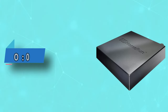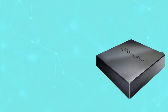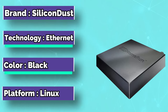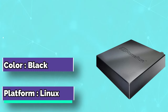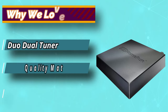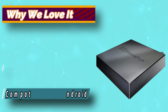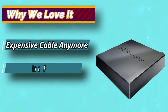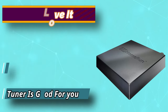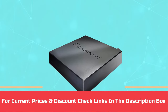Number 2: Silicon Dust TV Tuner. Silicon Dust provides tuners made of good quality material. This tuner allows you to watch videos in high definition. The device is compatible with Android, Windows, Linux devices, and some other devices too. You can also connect your gaming devices like PlayStation 3 and 4, along with Xbox. For current prices and discounts, check links in the description box.